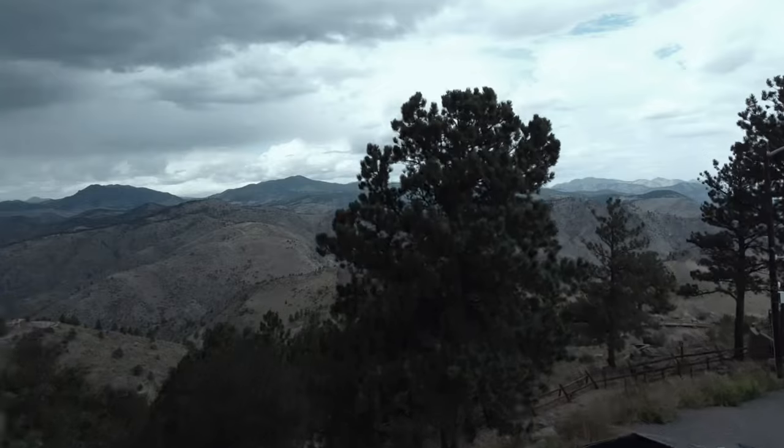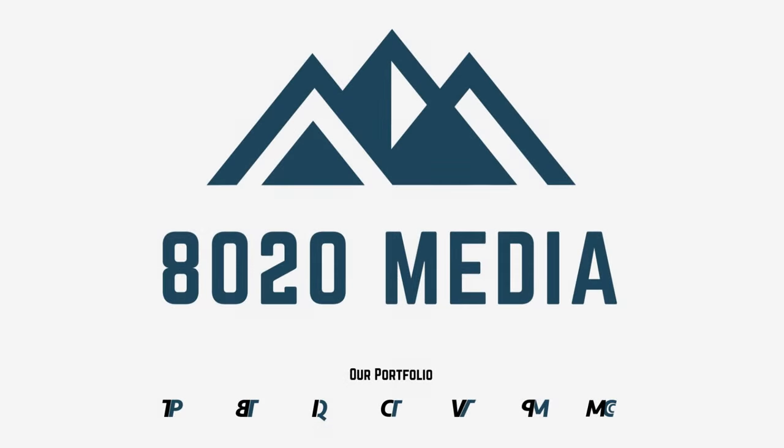Hey everyone, this is Zach with 8020 Media here today with a video on how to build a 350 horsepower BMW N20. Before we jump into the bulk of this video and jump into all of the specific modifications, there are a few quick housekeeping notes to knock out and discuss with the BMW N20 engine.